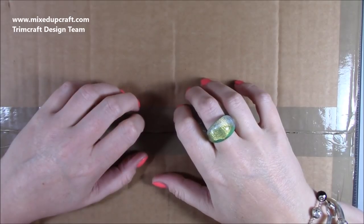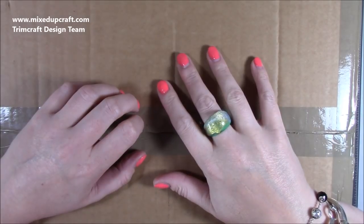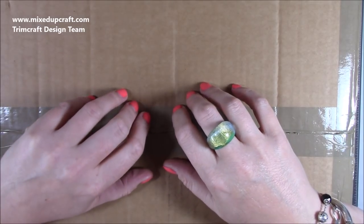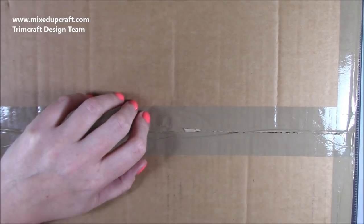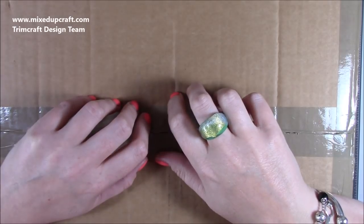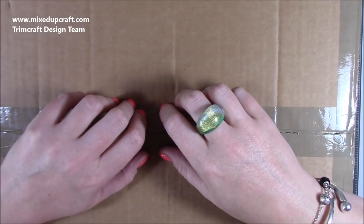Hi everybody, it's Sam at Mixed Up Craft. Thank you for watching today. This is my 'what's in the box,' which means it's my latest design team package from Trimcraft — my Christmas package. This is my first year with Trimcraft on the design team, so this is my first time receiving the Christmas package, and my word, they have not disappointed. I'm completely blown away.